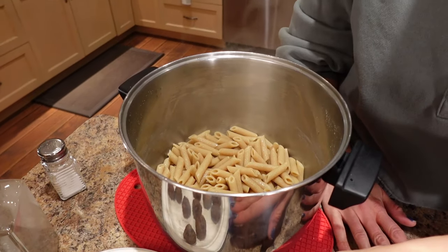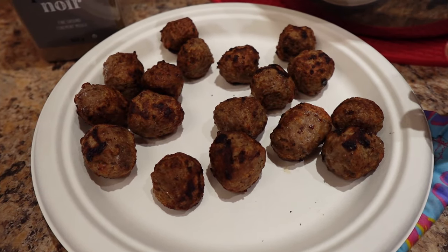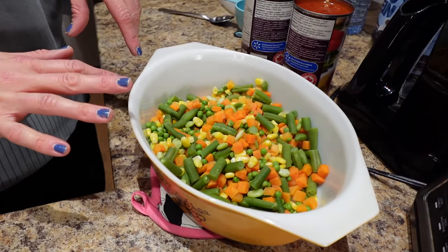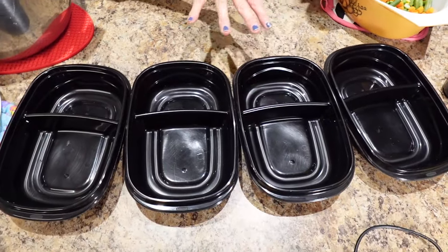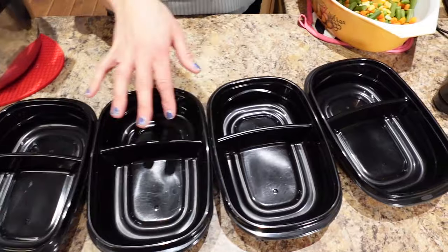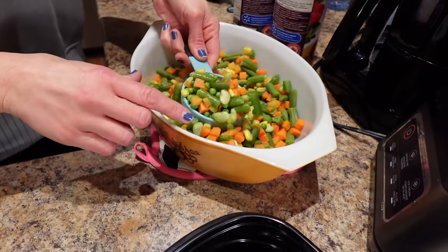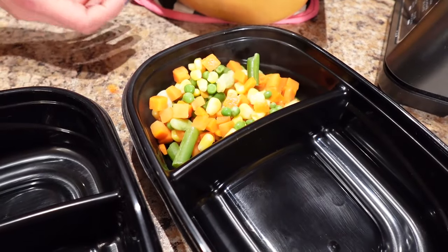Everything smells so good. The pasta is done, the meatballs took 10 minutes at 400 degrees and I did shake them halfway through, and then the veggies took 10 minutes in the microwave. So the first thing I'm going to do — I have these containers from Walmart, and I like the two compartments for meal prepping — I'm going to take half a cup of veggies and put it in the little divider.